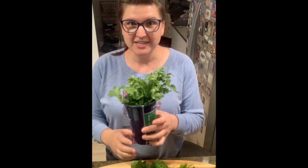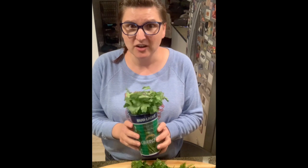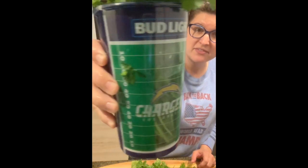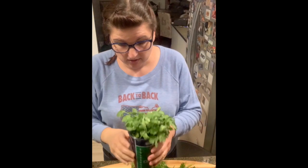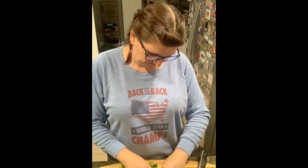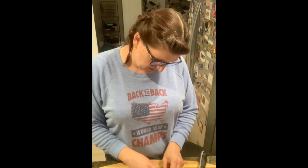My abuelita always had a beautiful glass where she would keep her cilantro in the refrigerator all the time. I have a Bud Light cup from a Chargers game — which is also how I get my nephew to drink water when he's hanging out with me. I tell him if he drinks the whole cup it's a touchdown. He definitely scores a couple touchdowns but he also spends the entire day peeing. All right, let's foil-roll this little guy up so we've got room for the knife to come in.